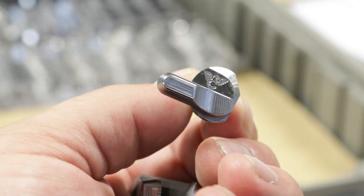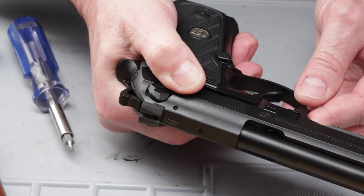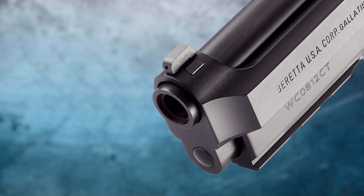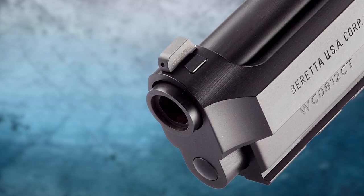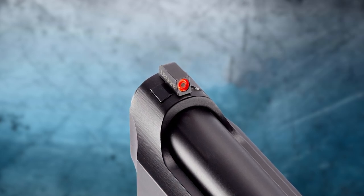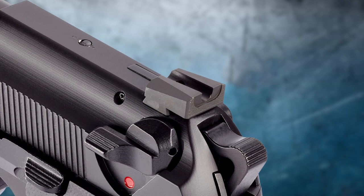Steel ambidextrous G-model decocker only levers, an elite match-grade stainless steel barrel with a recessed target crown for increased accuracy, and the Ameriglow Hackathorn high-visibility dovetailed tritium front sight paired with a black Wilson Combat rear battle sight.